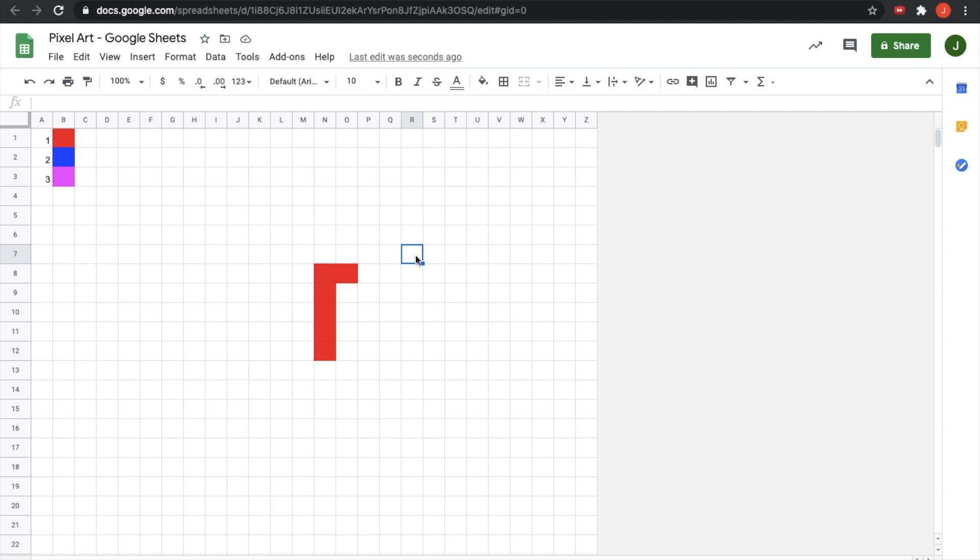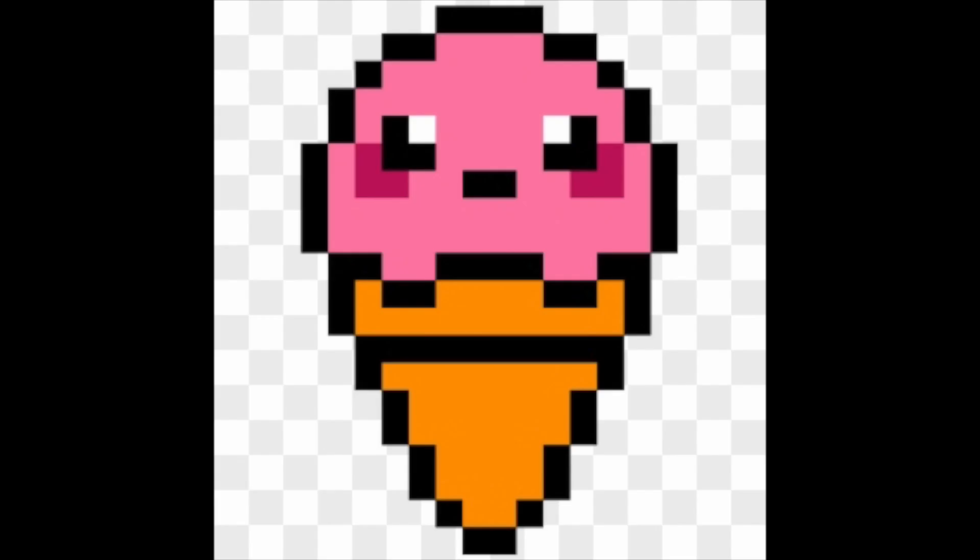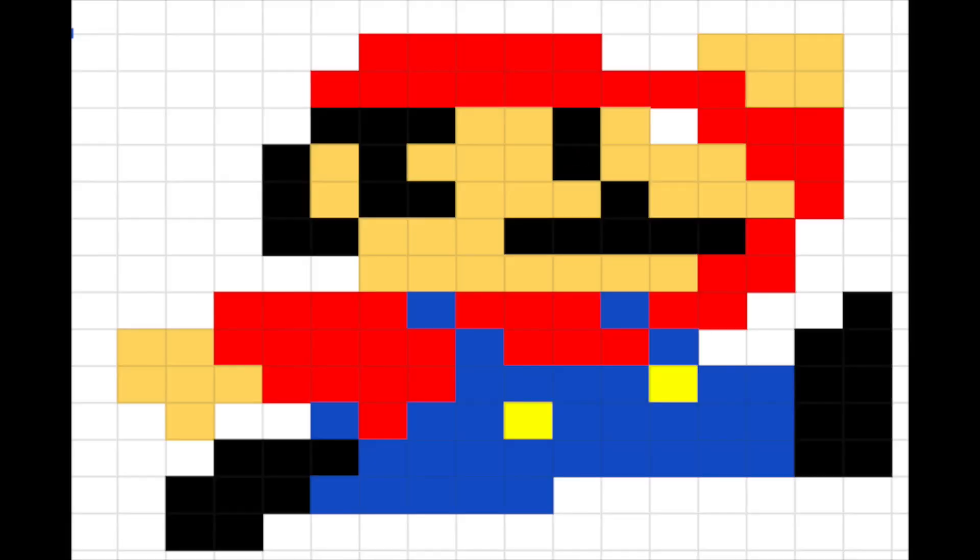Now that those are applied, we can make any combination of these colors that we want — that's how you set up your Google Sheets for your pixel art project. Feel free to make anything you want. Here are just a few examples I found online to motivate and inspire you. Be creative. Have fun.